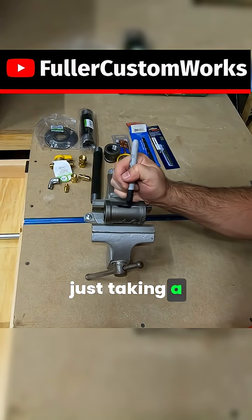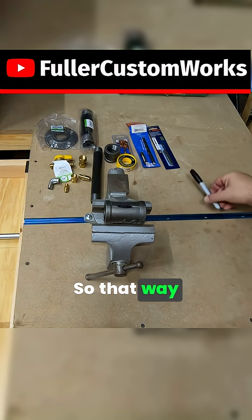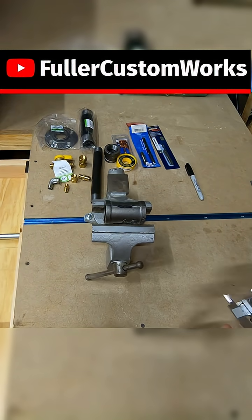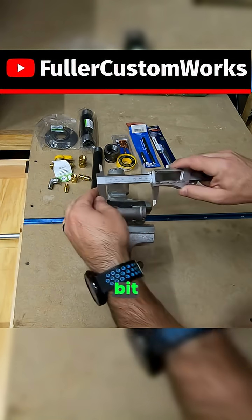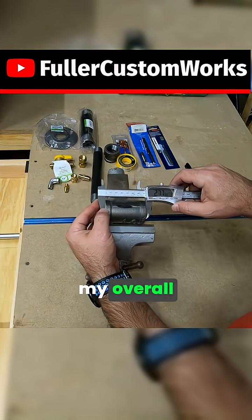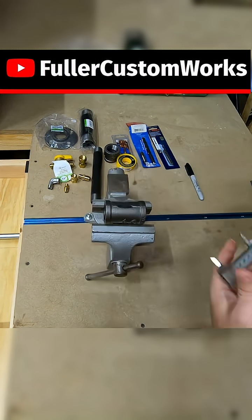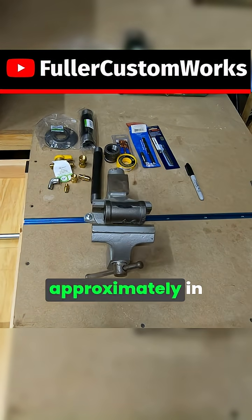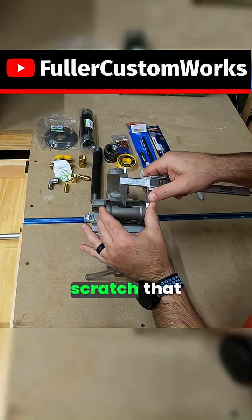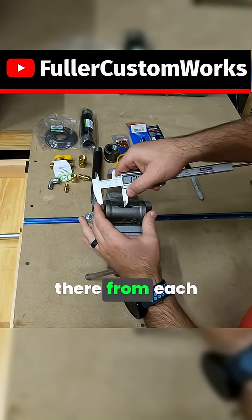I ended up just taking a little Sharpie, kind of marking it up so that way when I use my calipers I can scratch off that little bit of Sharpie. So I pulled my overall measurement for my T, then I split that number approximately in half so I can make a mark and scratch that Sharpie off from each side.